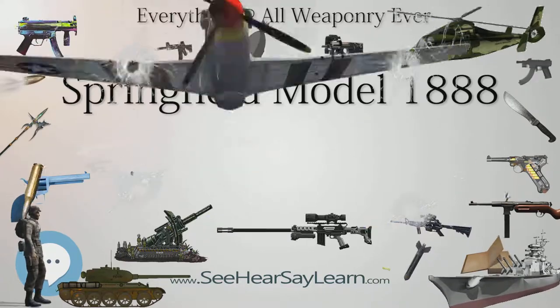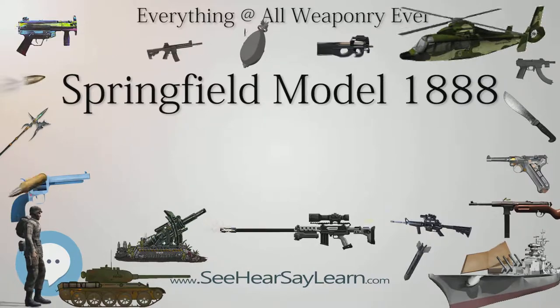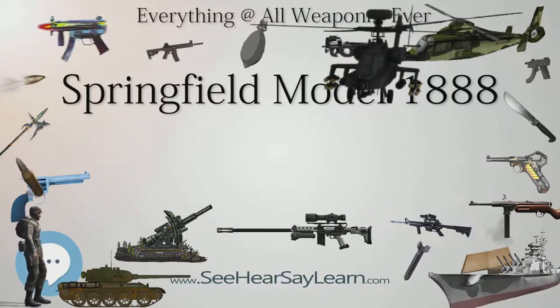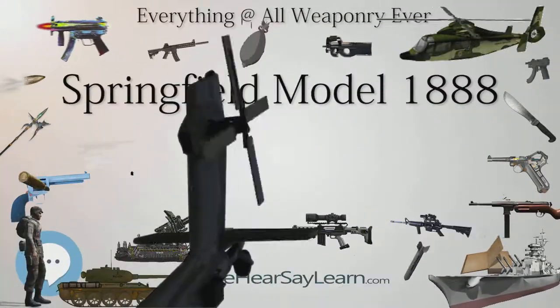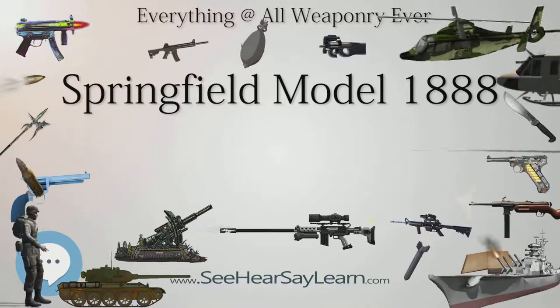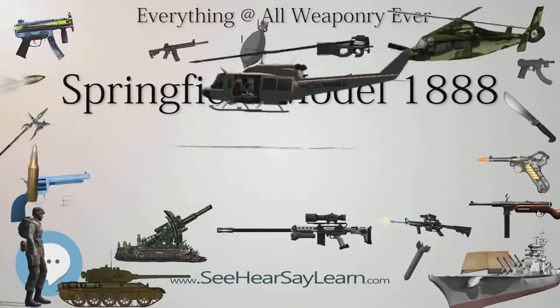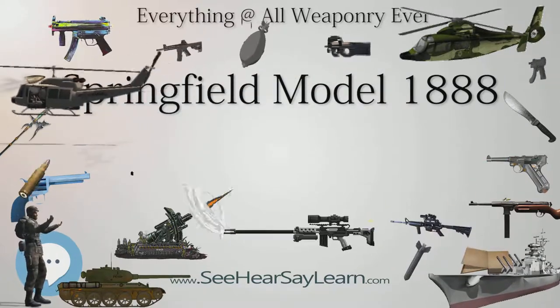History and Design: The trapdoor Springfields had originally been produced with reworked bayonets left over from the Civil War. When supplies of these bayonets ran low, Springfield Armory attempted to create a new design, as these bayonets were considered to be obsolete. For the Springfield Model 1880, Springfield Armory had attempted to combine the bayonet and cleaning rod into a single unit.